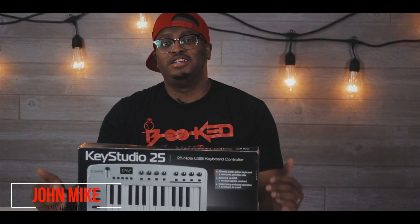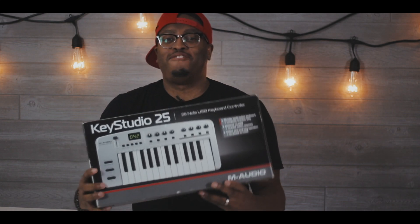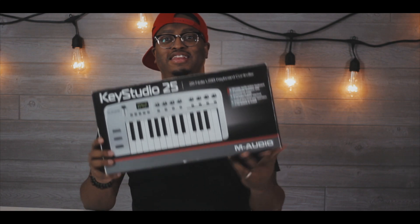You know who it is — it's your boy John Mike, back again with Throwback Thursdays. Today we're talking about one of my favorite MIDI keyboards of all time.